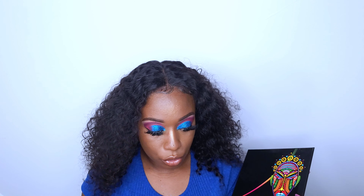Now that I've done my makeup, I'm going to go back in and finish my eyes. I'm going to go back in with the colors Love and Fire and just put those two under my eyes.